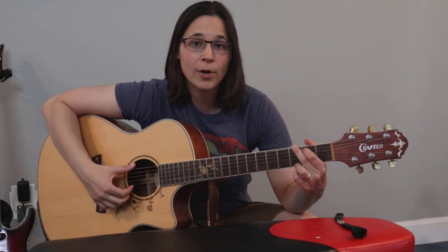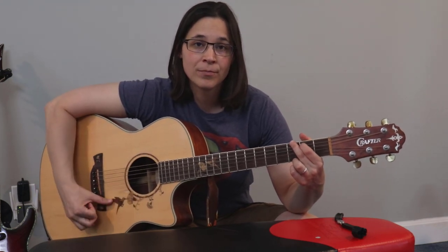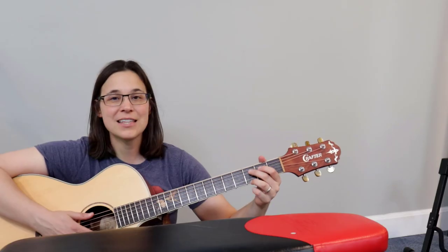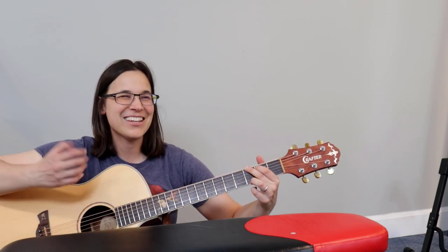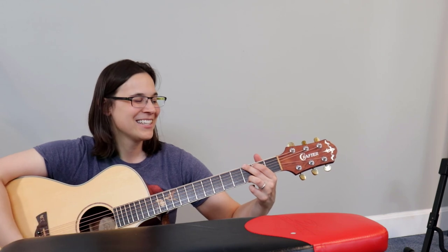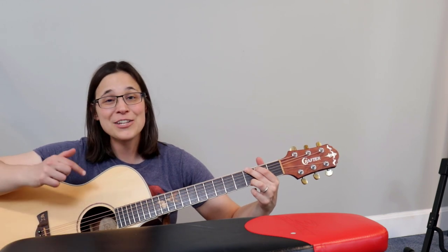Changing strings twice a year lets me condition the fretboard and also new guitar strings sound so much better than old ones. Let me show you — this is my guitar before I put new strings on, and this is my guitar after. You can hear it's got a lot more sound. Beautiful — let's get your guitar sounding like this.